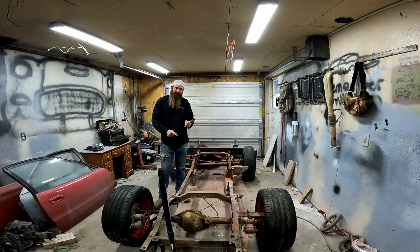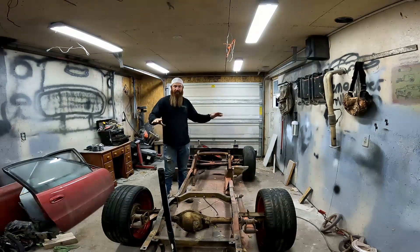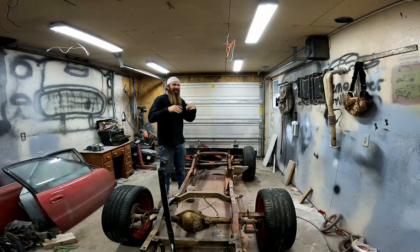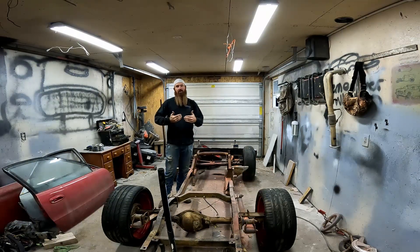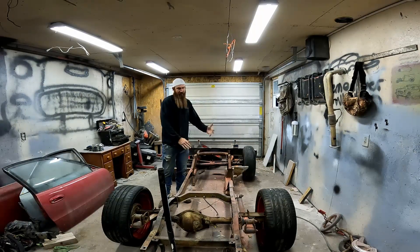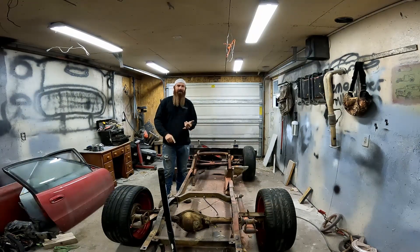What's up guys, welcome back to the shop. I know it's been a long time since I've done a full-on documentation of a build where I do a video every single week or every other week of every little process. It's really boring and tedious, however this is going to be a super cool build and it's all new stuff I've never done before.